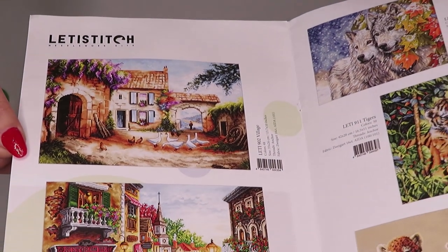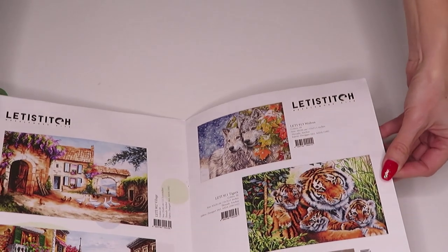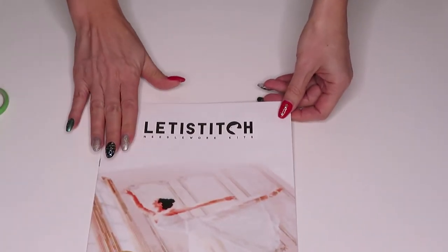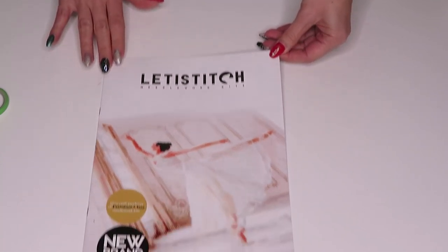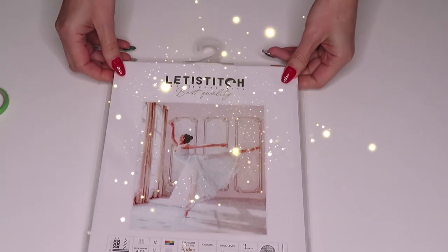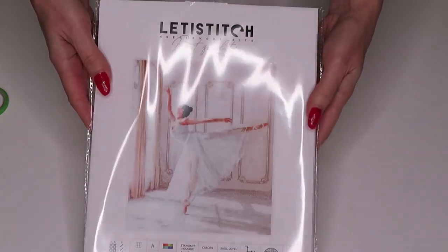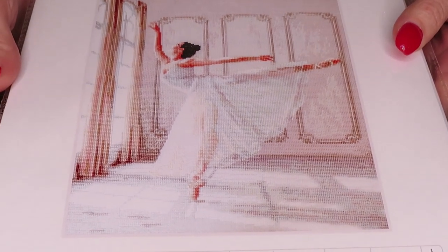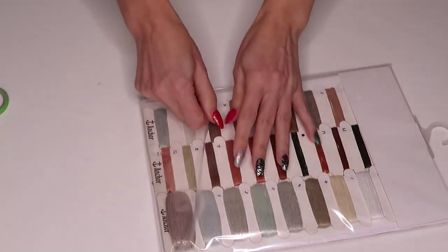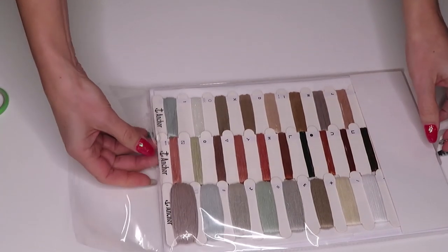I love catalogs — they have to be in crispy condition with no fingerprints. This catalog survived shipping very well, so I'll make sure it goes into my folder with a protective sheet so I can look at those images over and over. We have two cross stitch kits in here. And one of them is a ballerina — she is stunning! Let me open it.